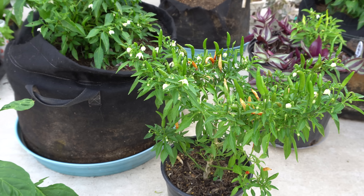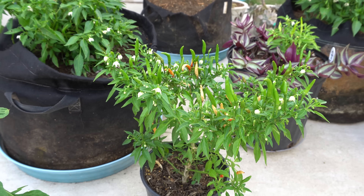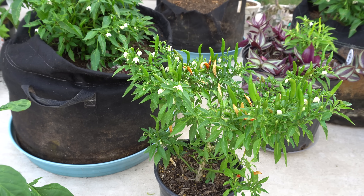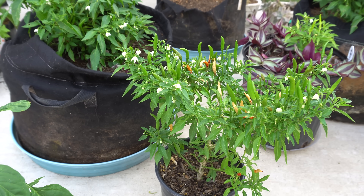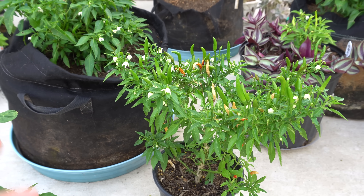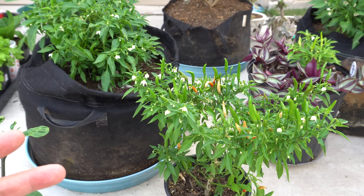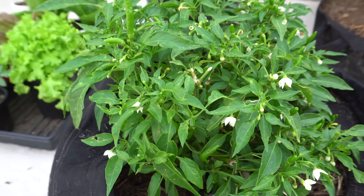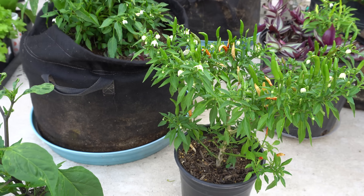There are certain varieties that will produce at very hot temperatures, like the Thai varieties — they're great. I've grown Sugar Rush Peach and that plant produces like crazy even when it's really hot. Some of the Aji varieties are also great at high temperatures. So look into those varieties and try to grow different ones so you can at least have some peppers throughout the season.